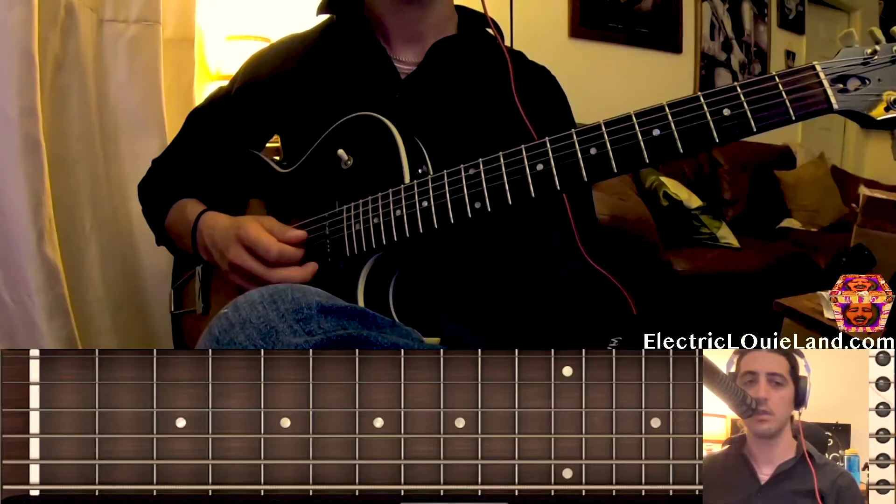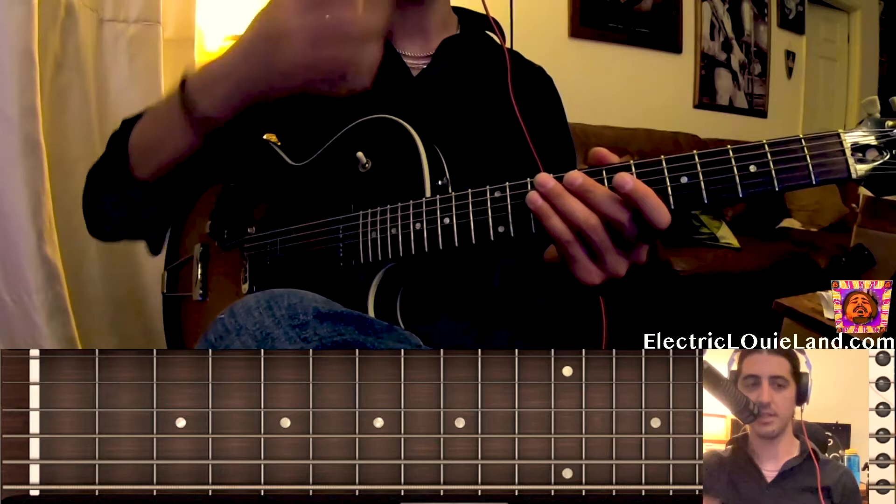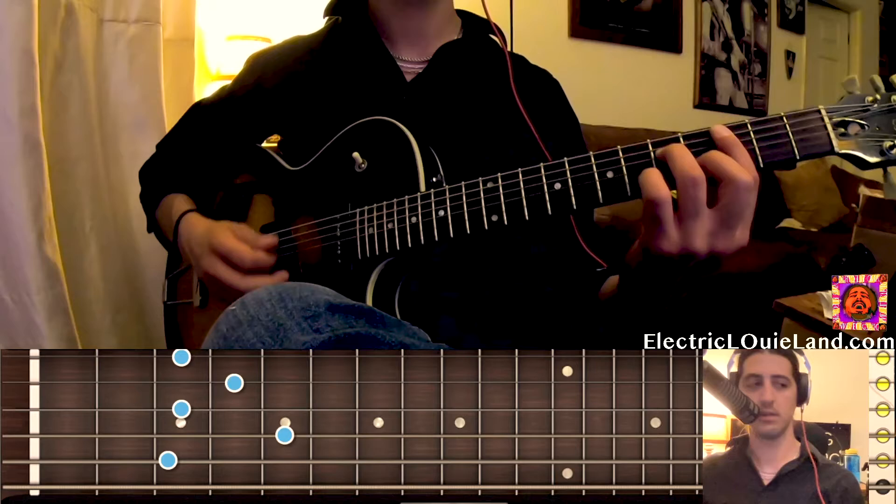I'm going to do a quick how-to for the Great Blue Bossa tune by Kenny Dorham. We're going to be in C minor, so we're going to be playing from the sixth chord of E-flat major. So there's C minor, there's E-flat major. So we're thinking C Aeolian.